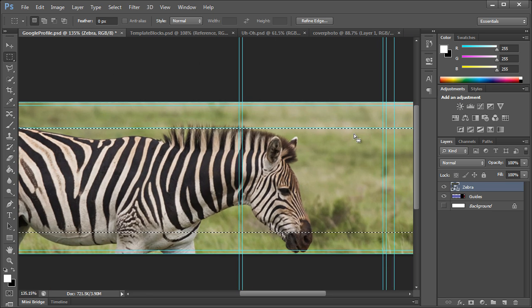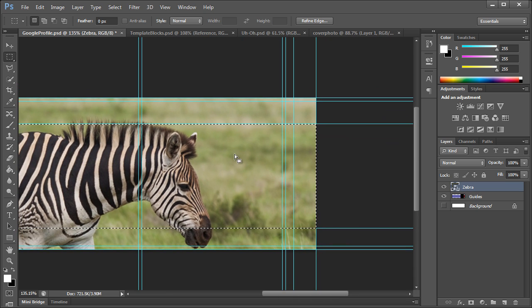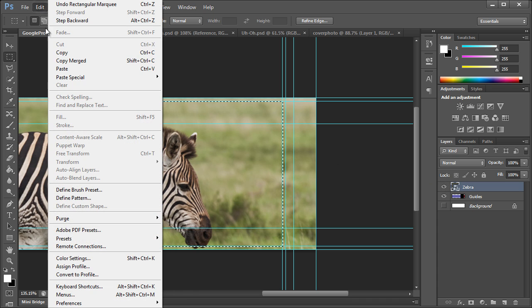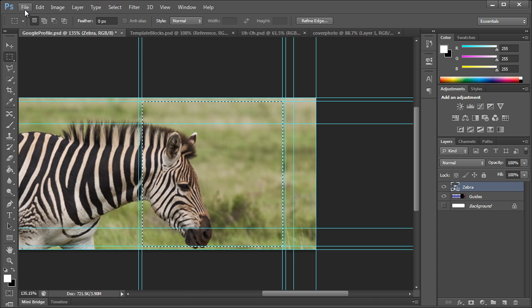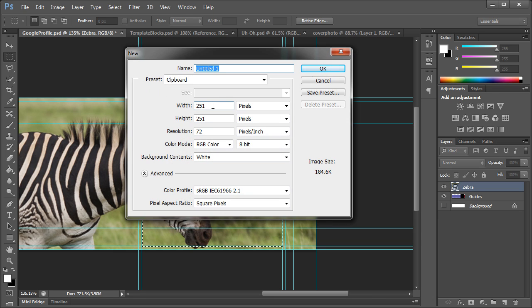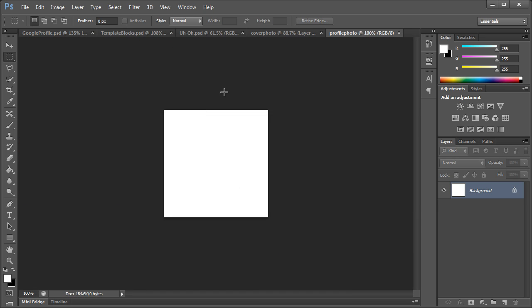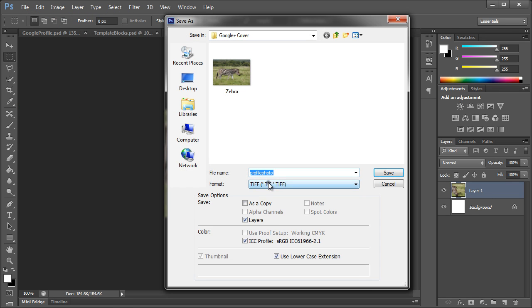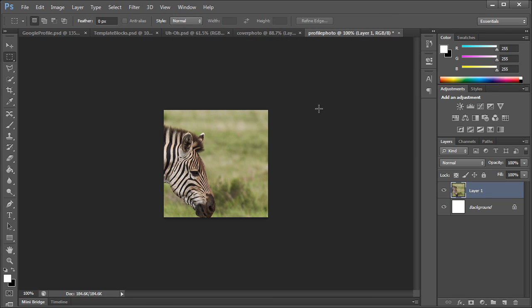Now let's select the profile photo area. If you need help with this, you can use the guides — just select it with the guides on like that. Bring the zebra layer back and go to Edit > Copy or Copy Merged. Go to File > New and the size will be 251 by 251. Name this 'profile photo', then go to Edit > Paste (Ctrl or Command+V) to paste it in. Then go to File > Save As, save as a JPEG.